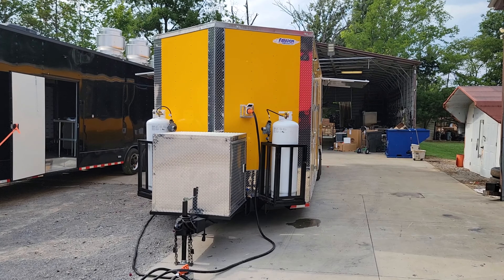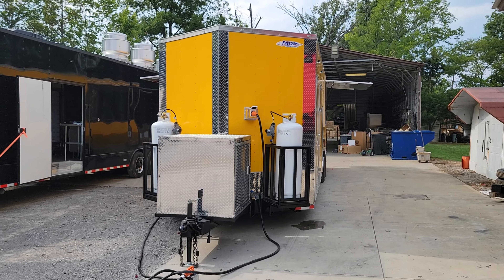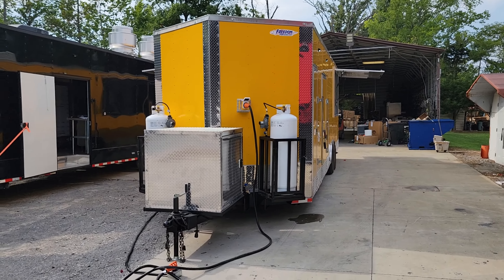Hello and welcome to SLE. Today we're doing the instructional video for this eight and a half by 28 foot long yellow with silver trim and eight foot porch concession trailer.